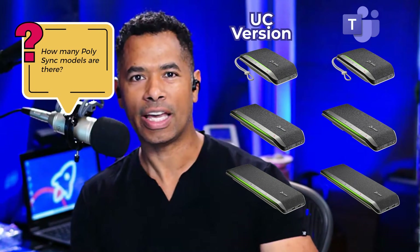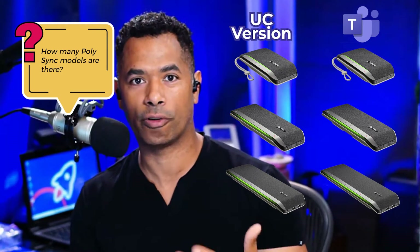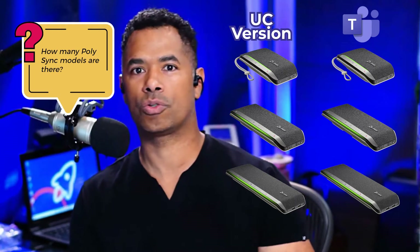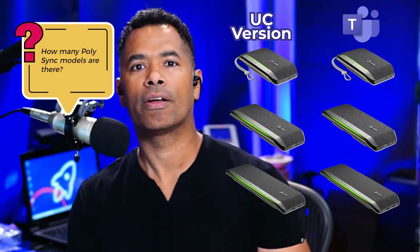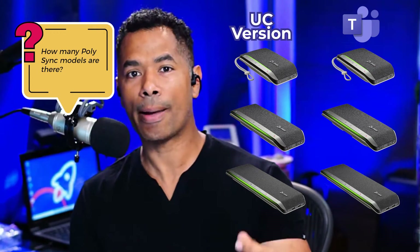Let me boil it down simply. If you're a Microsoft Teams user, you'll want to get the Microsoft Teams version — they come with an integrated button so you can more easily use Microsoft Teams. But if you're a Zoom user, you use Google Meet or other voice apps like RingCentral or Vonage, you'll want to get the UC version, which allows you to use it across the entire spectrum of apps out there. You can actually use both the UC or the Microsoft Teams version on any app. It's just that the Microsoft version is designed specifically for Teams and comes with a Teams button, but it will also work across all other apps.